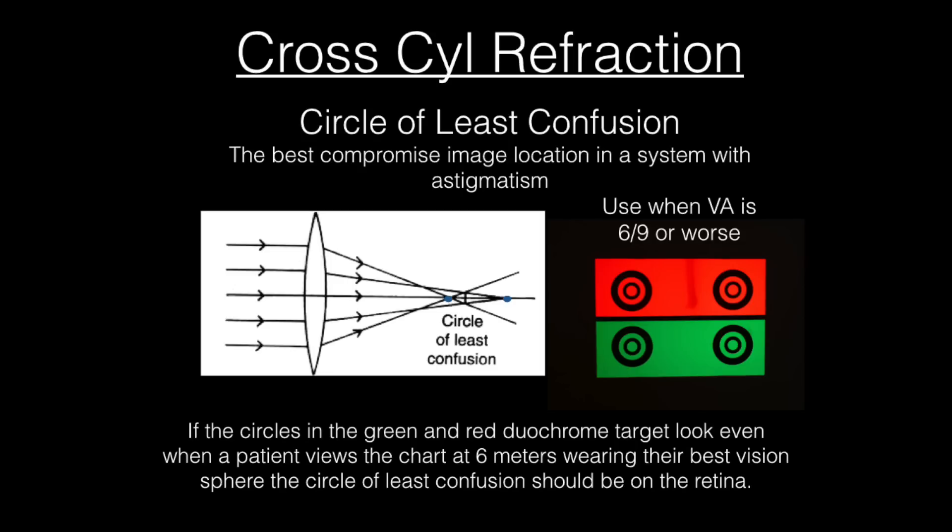It should be pointed out that the duochrome test is only really going to work if your patient has a visual acuity of 6/9 or worse. So if their acuity is better than 6/9, then don't worry about doing the duochrome.